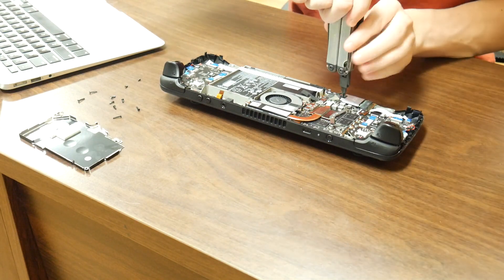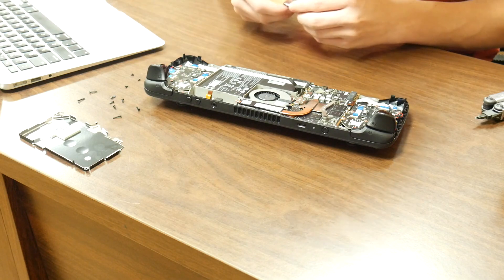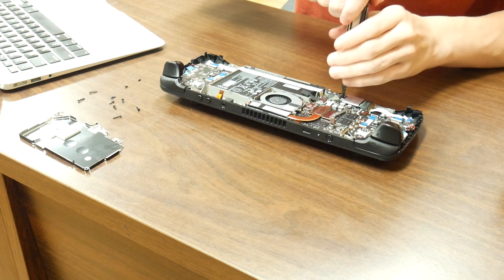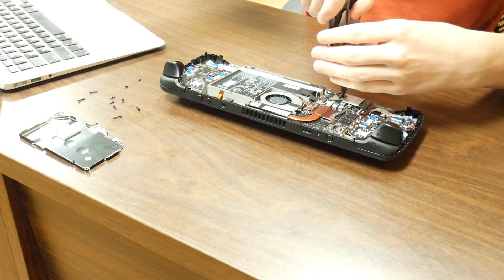Next, I disconnected the battery and removed the SSD screw. After I removed the SSD very carefully from the board, I took off the shielding and put that shielding on the replacement SSD, screwed that in, and put everything back in place in basically the exact opposite order of taking it apart.